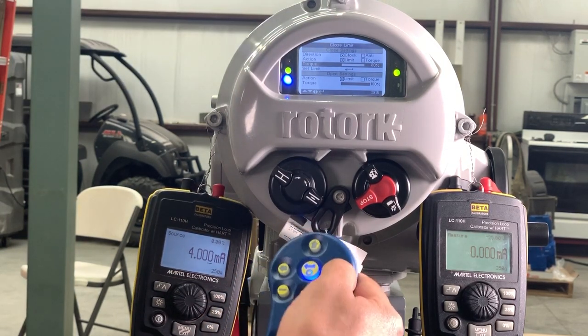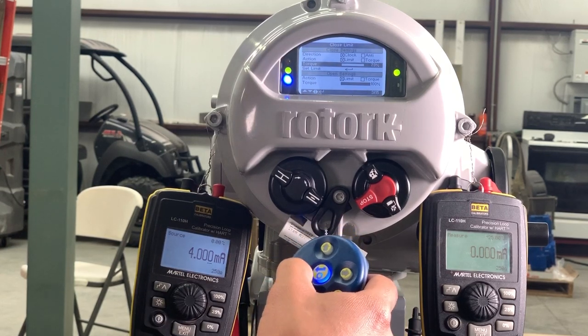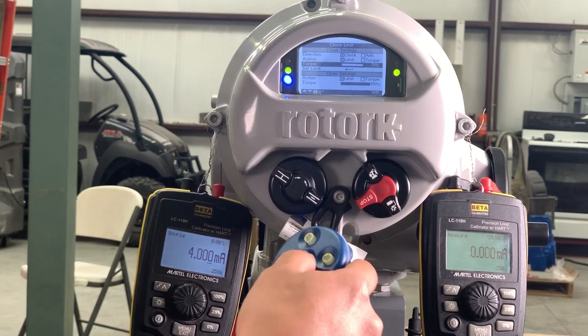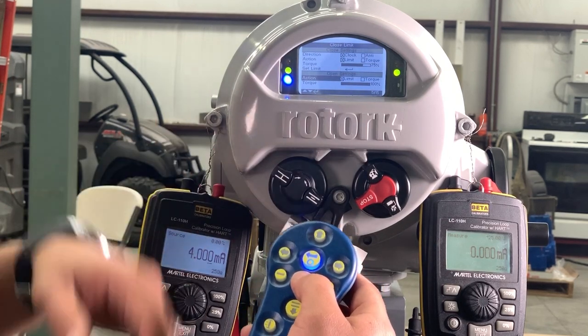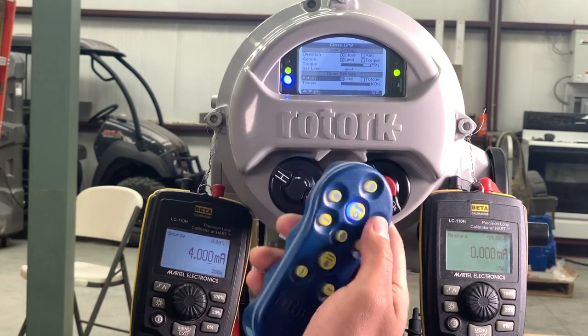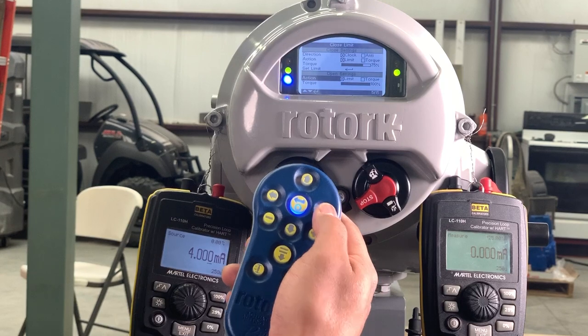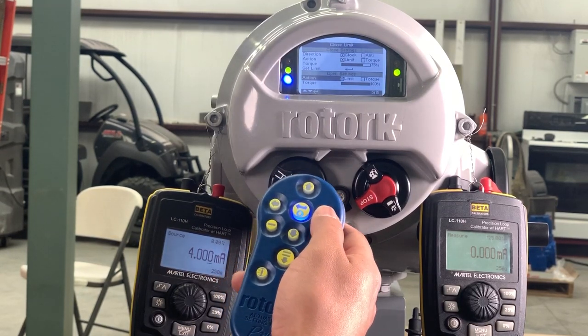You'll see that you're increasing your torque right there. We'll leave it at 75. We'll go down, and here you'll be able to change all the torque settings. You'll be able to choose if you want it to stop at the limits or torque.